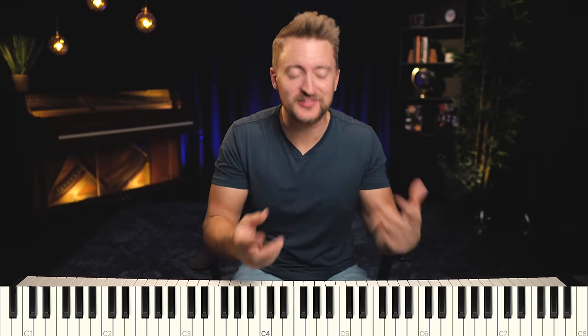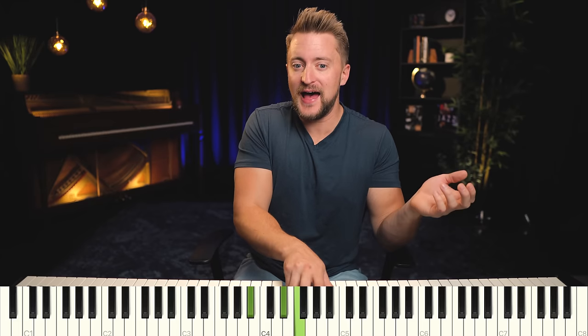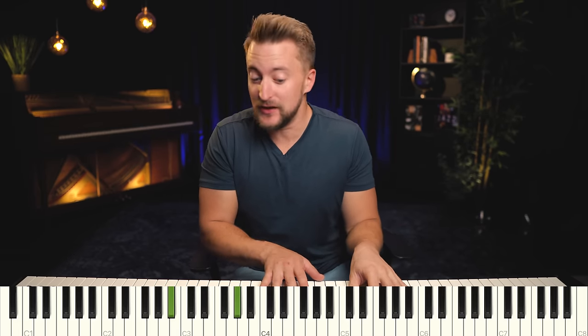These chords are so cool. What we have is a sus chord, but there's more to it than that. A true sus four, for example, would be B flat, E flat, and F — a B flat sus four. But when we elaborate on that voicing, we can create a much more elaborate chord structure. That's like a B flat seven sus, using the two and the four, and sometimes the 13 — so a B flat sus13. It's a beautiful sound.